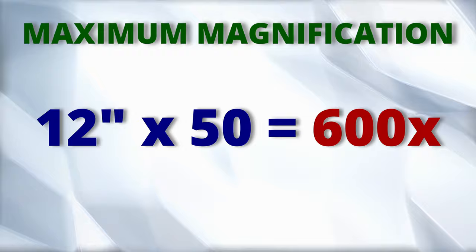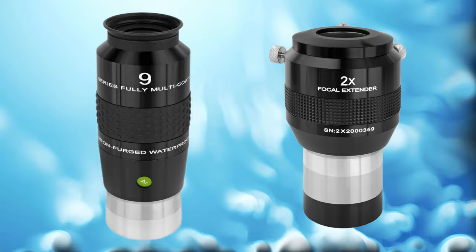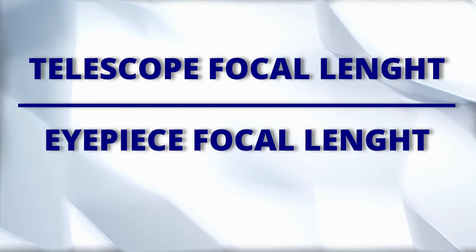As you can see, aperture matters. Now that you know your theoretical threshold, let's check with different eyepieces and Barlows if it stays below that threshold. To do that is also very simple — just divide the focal length of your telescope by the focal length of the eyepiece, using millimeters only.